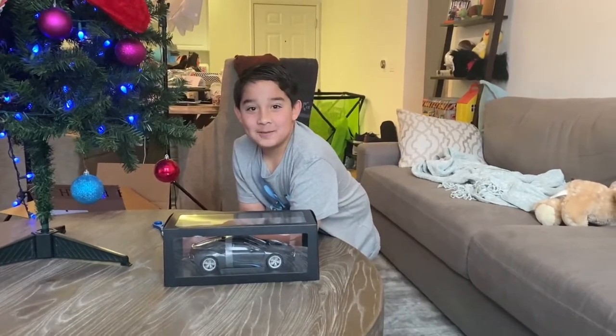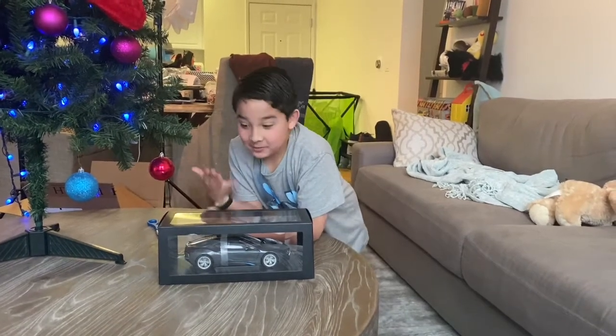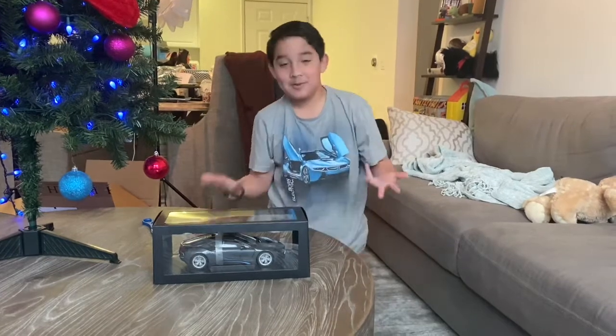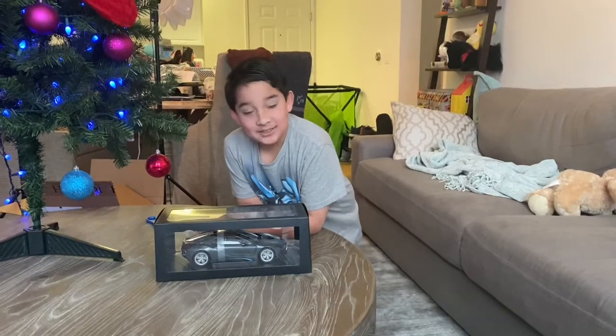Hi, I'm Ethan and welcome back to the channel. First of all, Merry Christmas! You all got presents and you probably opened them already, but they're probably fun. Today I got this from Santa.